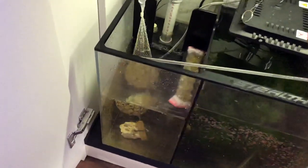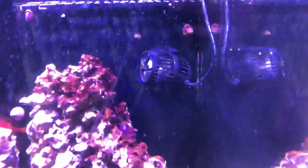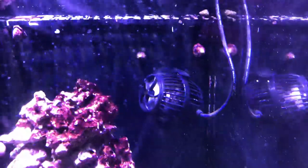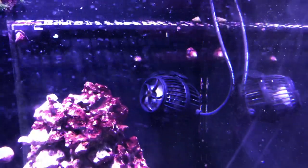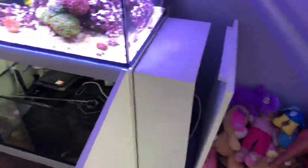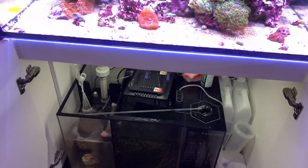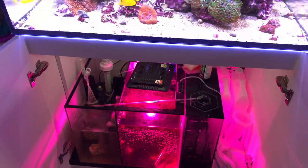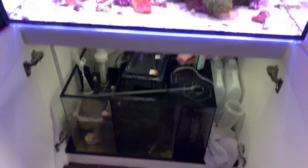Alexa, turn bubbles on. Same thing with the wave maker — Alexa, turn wave maker off. Okay, so it's off. Alexa, turn wave maker on. Okay, I can hear the outlets clicking. I'm not going to do the return pump, but we can do the refugium light. Alexa, turn refugium on. Okay. Alexa, turn refugium off. Okay.